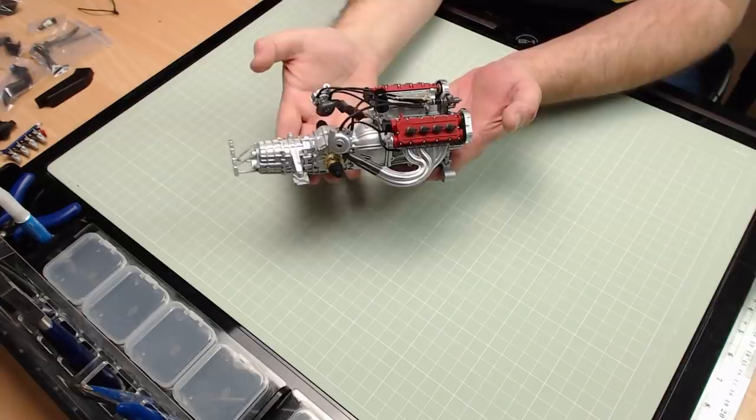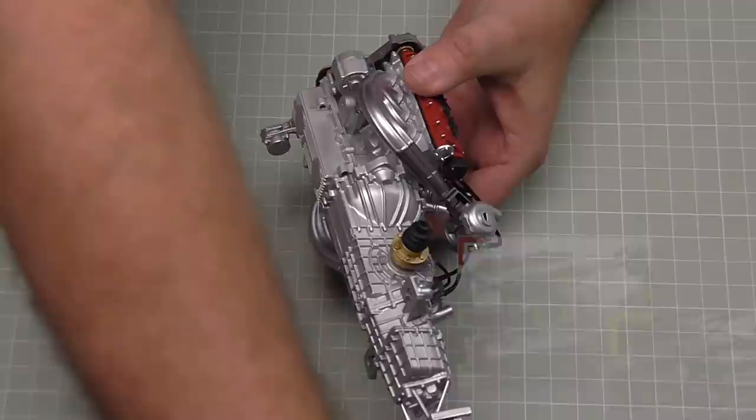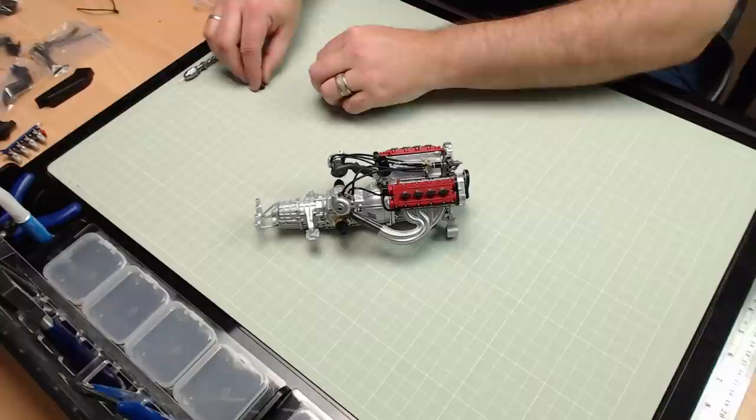Let's take this a stage at a time. This is what the engine is looking like at the moment. The first part we're going to put on is called Detail A, and I need a pointer - let's use my Archimedes drill. We're going to be putting the first piece just on this lug here, which is on this side of the engine. The first piece we need looks just like that - it's in its own little bag.